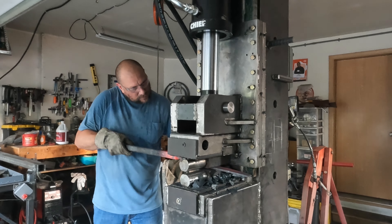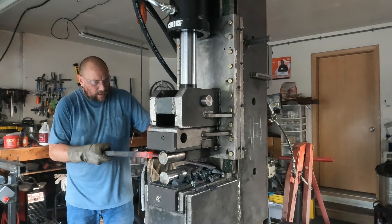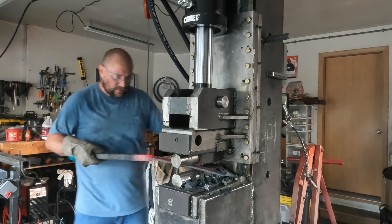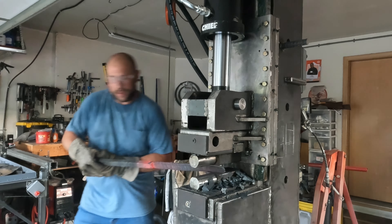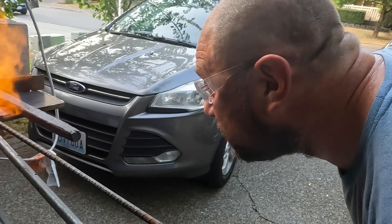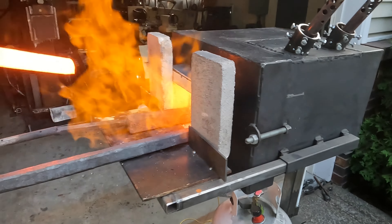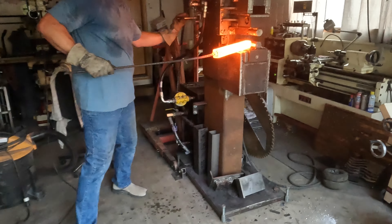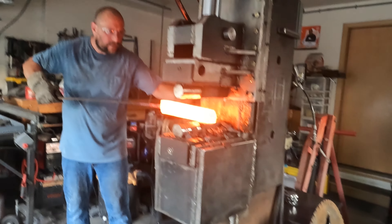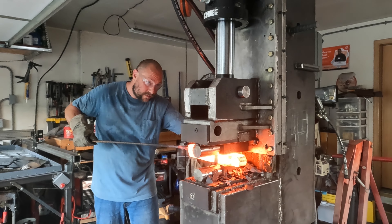If I'm just forging out some steel to make something, I run a much lower temperature. You can easily forge at 1500, 1600, 1700 degrees and actually manipulate metal pretty easily, especially with a hydraulic forge press or a power hammer. You don't have to go all the way up to 2300 degrees — that temperature is really specifically geared towards pattern welding this Damascus.